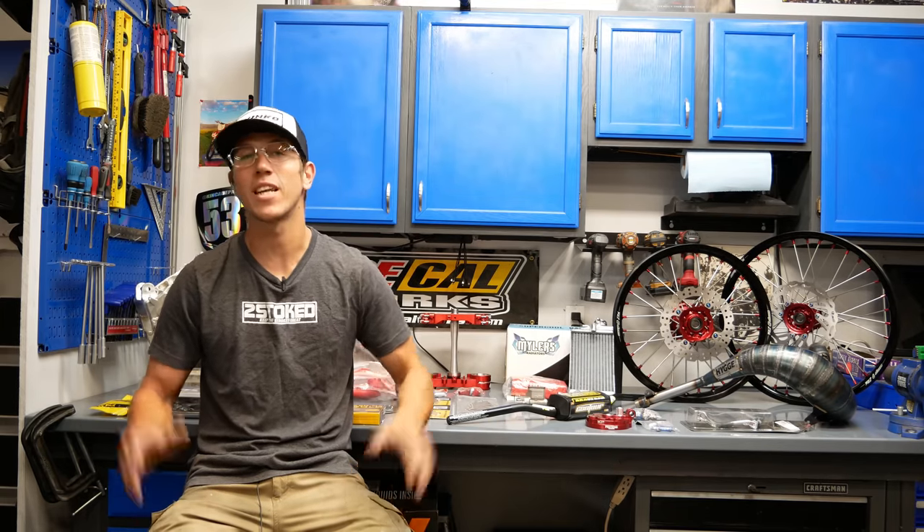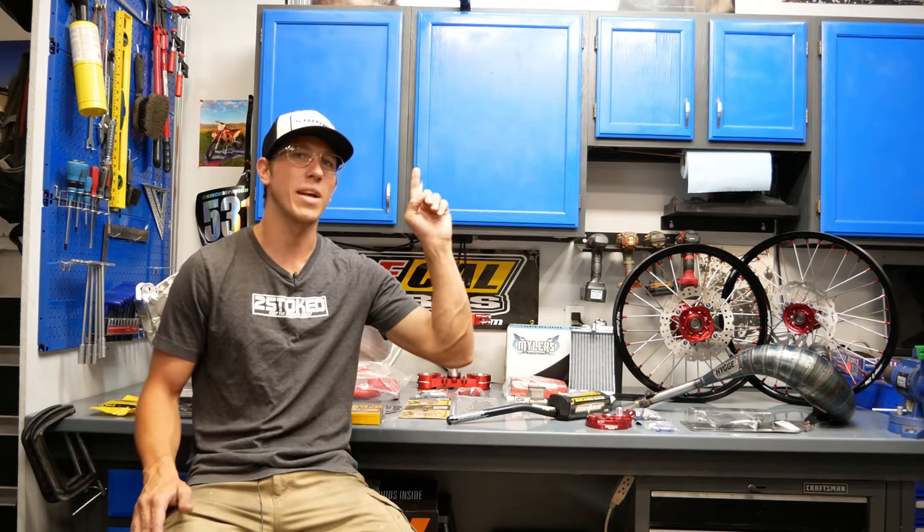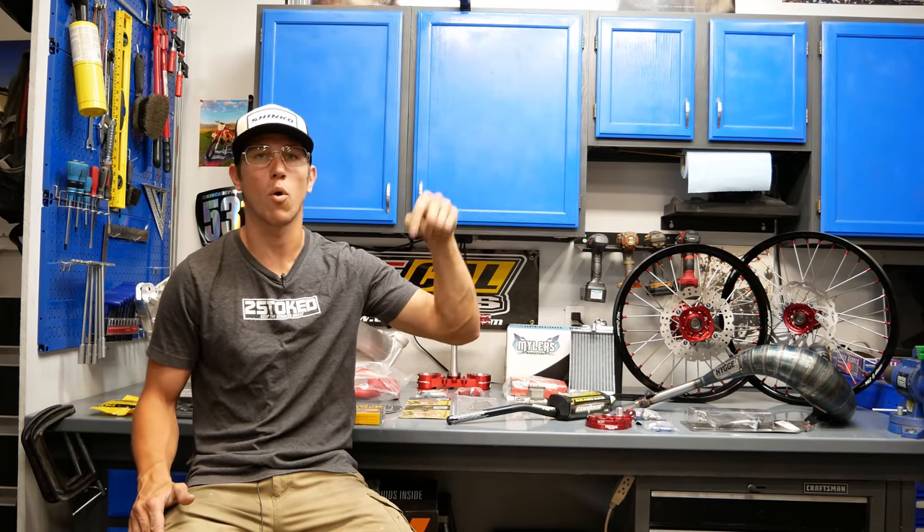As you can see, tons of parts have arrived since the last episode was posted. I have been hard at work planning out this entire build and getting parts ordered to make sure that this is an immaculate bike for one lucky winner. If you haven't entered to win this bike yet, you can do so by tapping or clicking the link on screen or in the description.